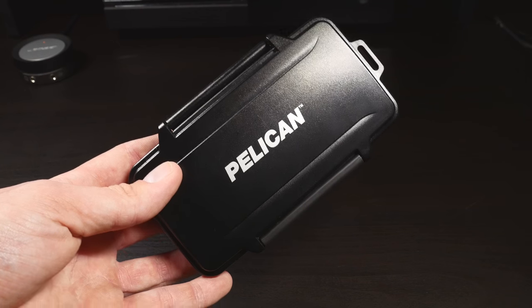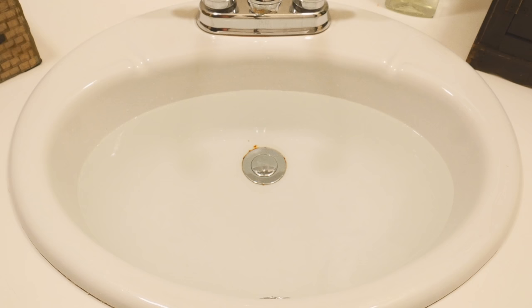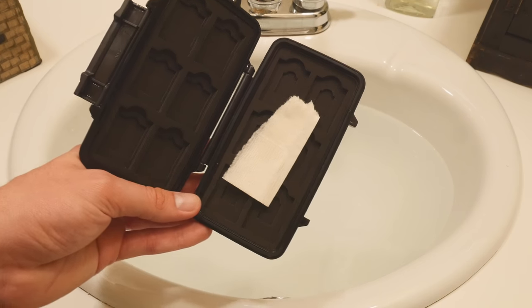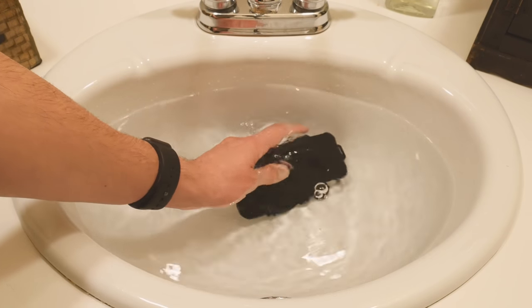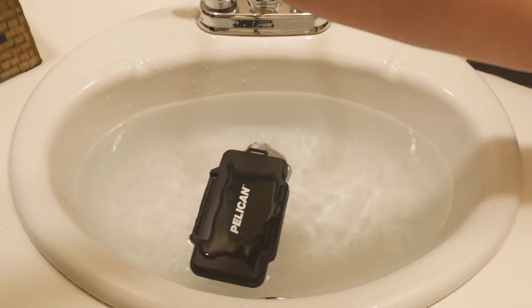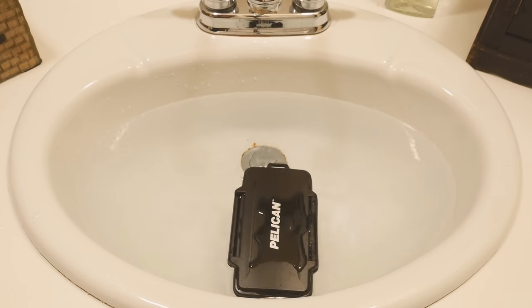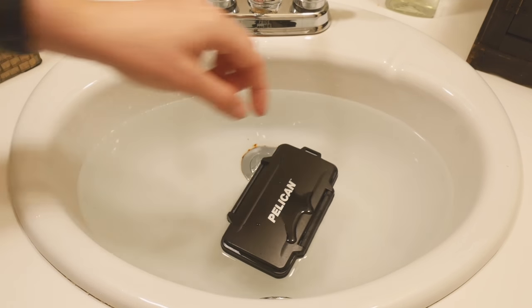Now that we've taken a look at its features, let's put this thing to the test. First, let's do a waterproof test by dunking the case in some water. To easily tell if any water has entered, I will be placing a small paper towel inside to absorb it. Now while your case may not be fully submerged in the water, and you may just accidentally have it outside in some rain or hanging off of your backpack in the rain, I wanted to put it to the most extreme test that I could to make sure that all of the water would stay out.